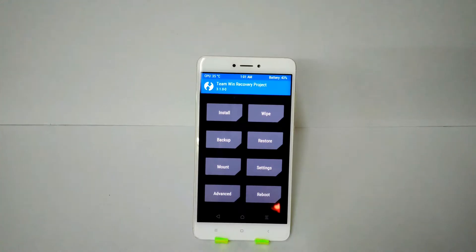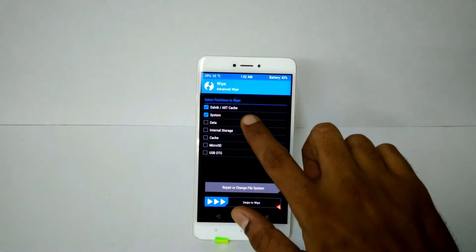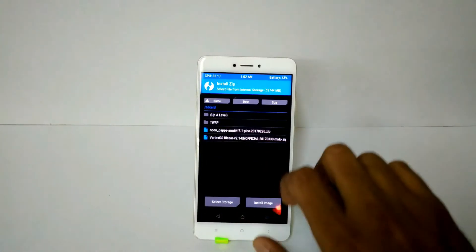First things first — once you are booted into TWRP, we will wipe. Go to Advanced Wipe and wipe Dalvik, System, Data, and Cache. Once the wipe is complete, go ahead and install the three files.